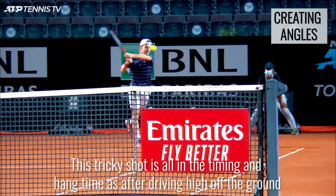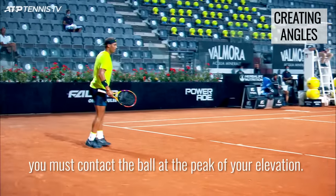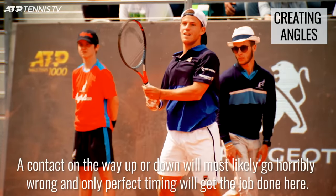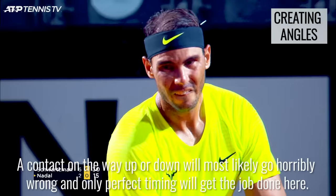This tricky shot is all in the timing and hang time. After driving off the ground, you must contact the ball at the peak of your elevation. A contact on the way up or down will most likely go horribly wrong, and only perfect timing will get the job done here.